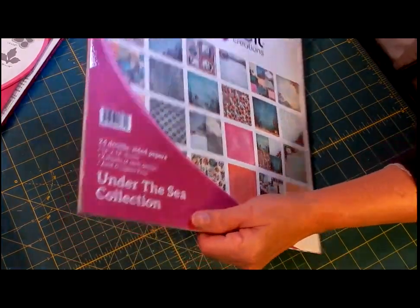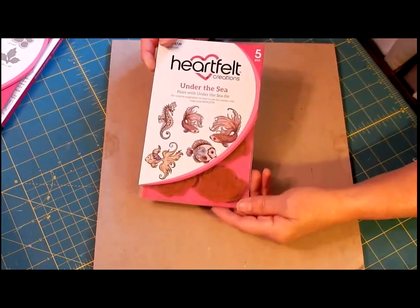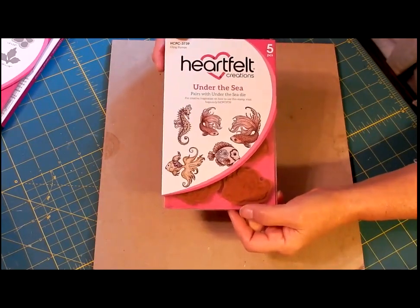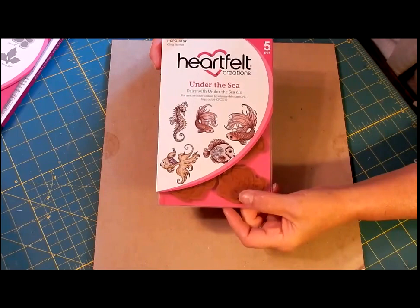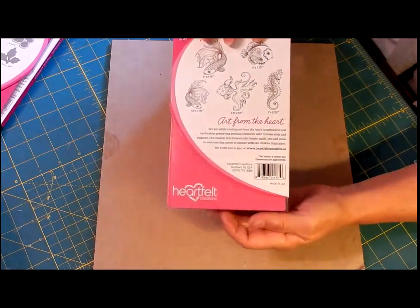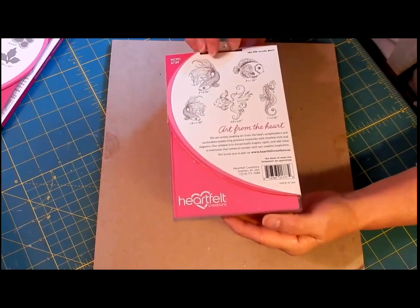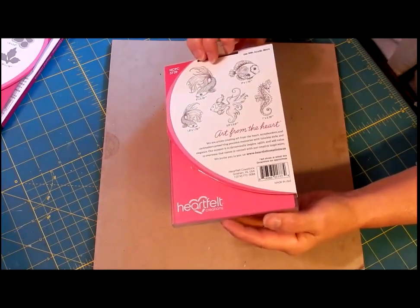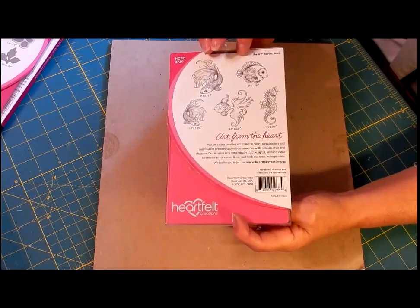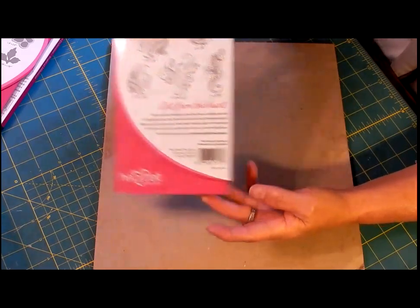I did get some other stamps — let me turn the pad over so I have a background to show them on. I could not resist this one; it has a whole bunch of fish, and if you see them on the paper pad, they're beautifully colored in. I'm really looking forward to coloring them, let alone stamping and using them — they're kind of like little pieces of adult coloring books without committing yourself to the whole page. I like that because I sometimes run out of steam before finishing the whole page.